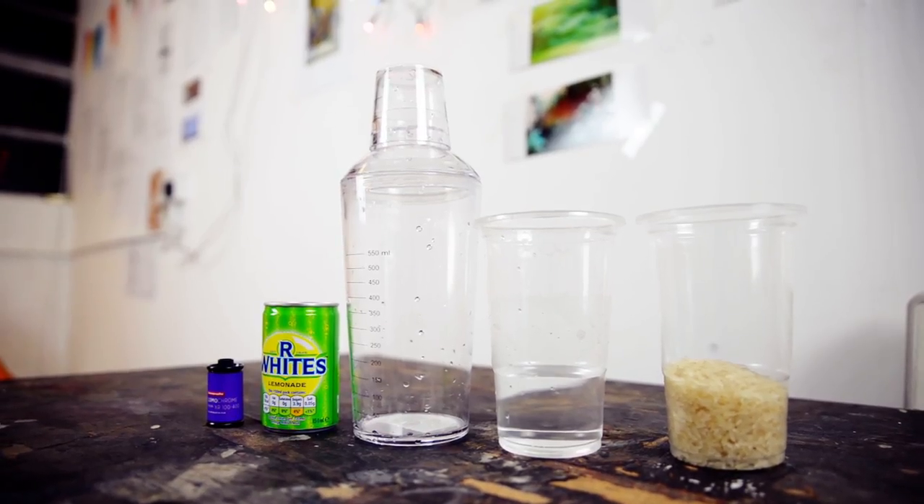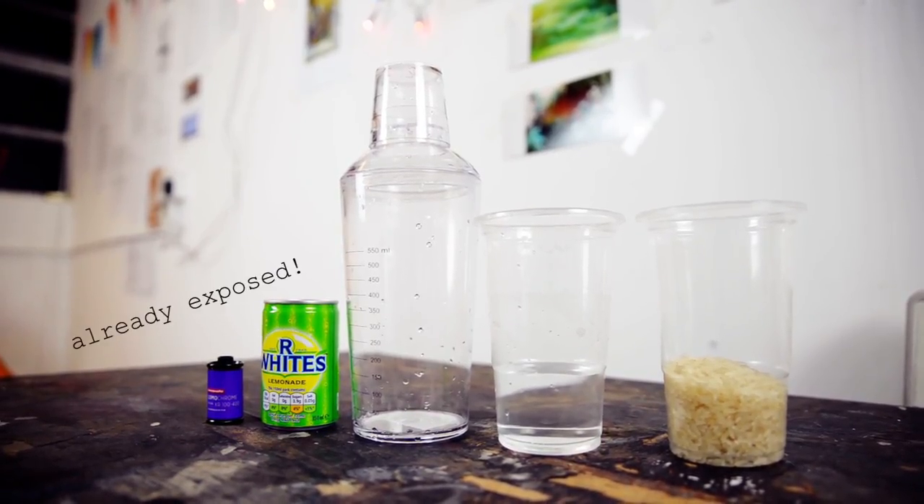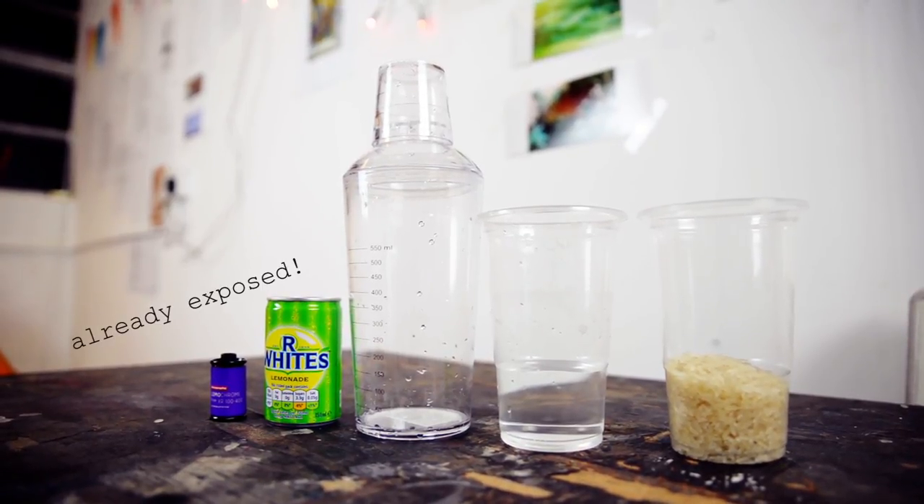You will need Lemochrome Purple, some lemonade, a mixer, some cold water, and a pot of rice. Alright, so let's get started on this film soup.